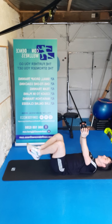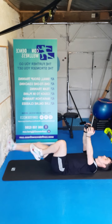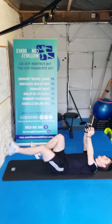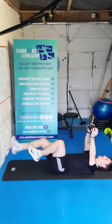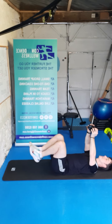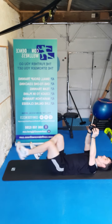Knees up at tabletop — 15 reps, here we go. One, two, three, four, five, six, seven, eight, nine, ten — come on, five more, last four, last three, two, one. Throwing stuff guys.